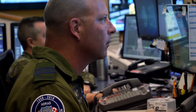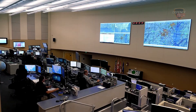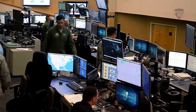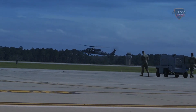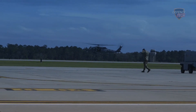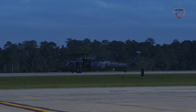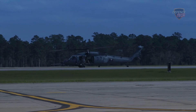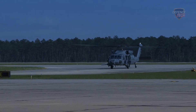The Sikorsky HH-60W Jolly Green 2 is under production as part of a $7.1 billion procurement program, with the target to buy 112 aircraft. Deliveries are expected to begin in the second quarter of fiscal year 2021. The helicopter is based on the current HH-60G Pavehawk, with improved avionics, armor, armament, and engines, among other characteristics.